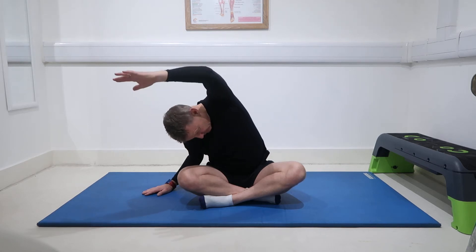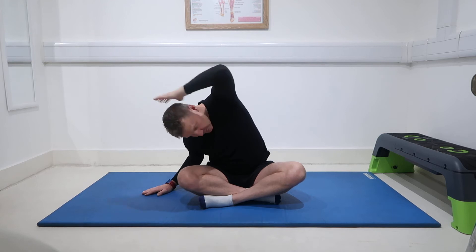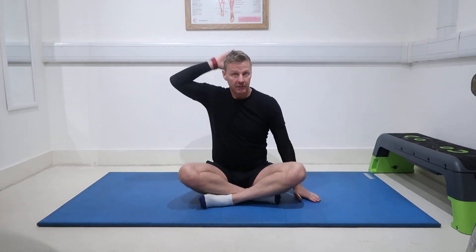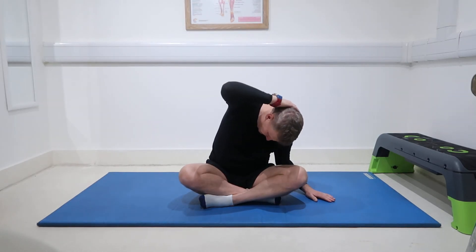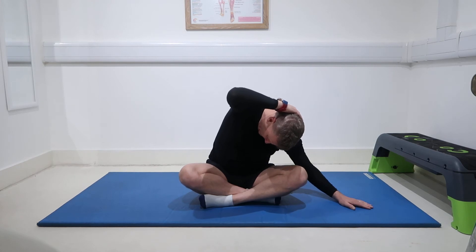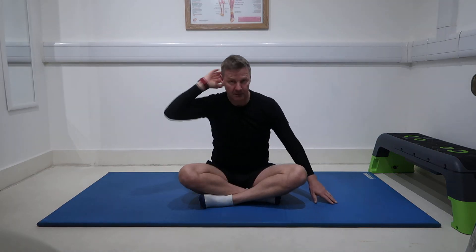You can make it more so by reaching further, but just behind the head is good enough. Come back and go the other way, just using the other hand to support. Come back.